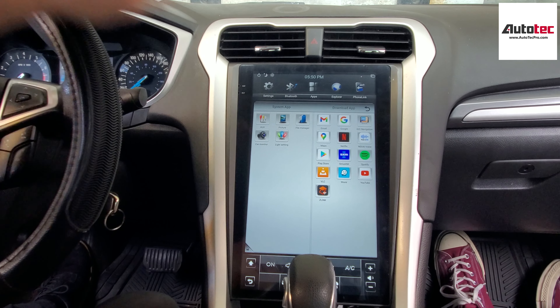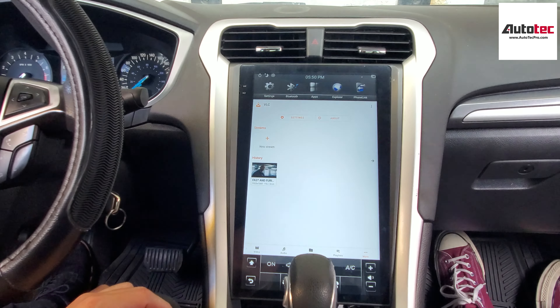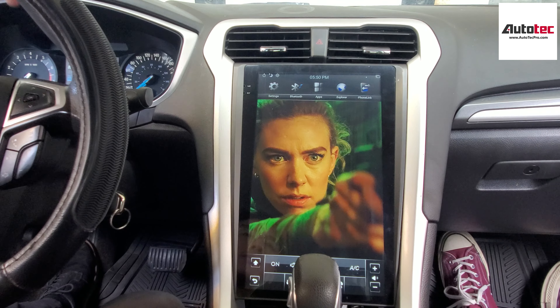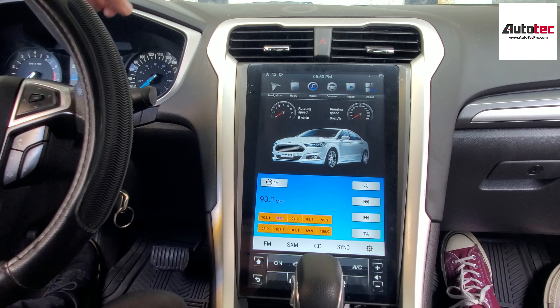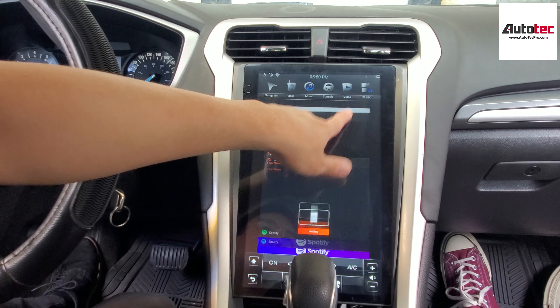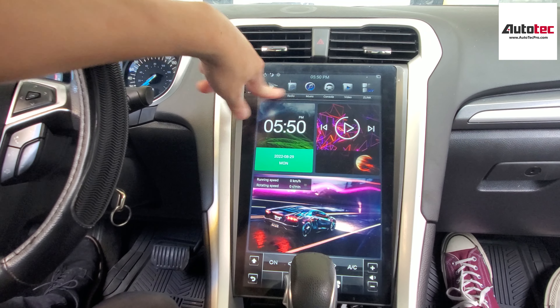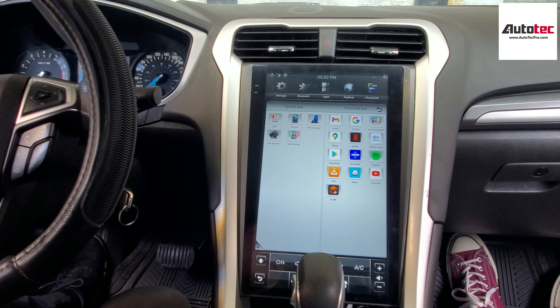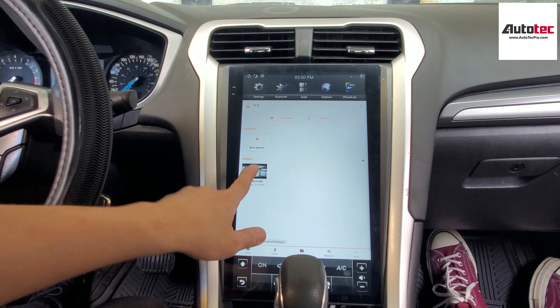This system also comes with video in motion. You can download a movie to a USB drive and then play that on the system. Just click on this one. If the radio doesn't change, you can try to close all the applications and then play the video.